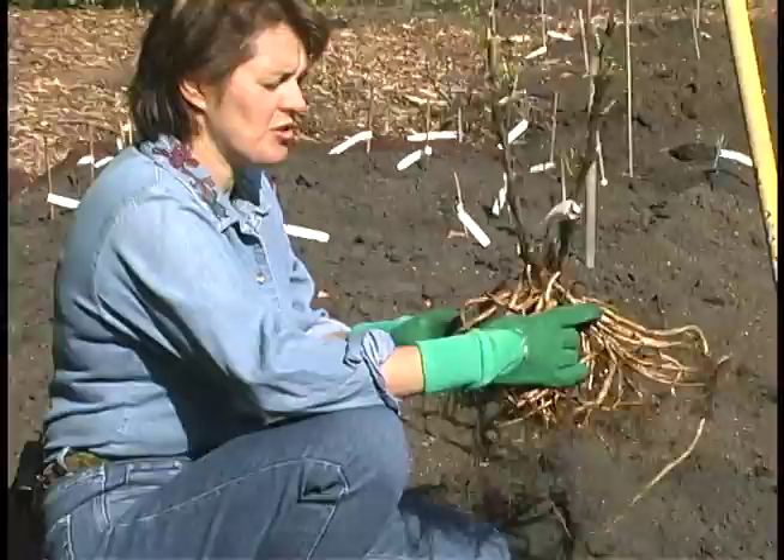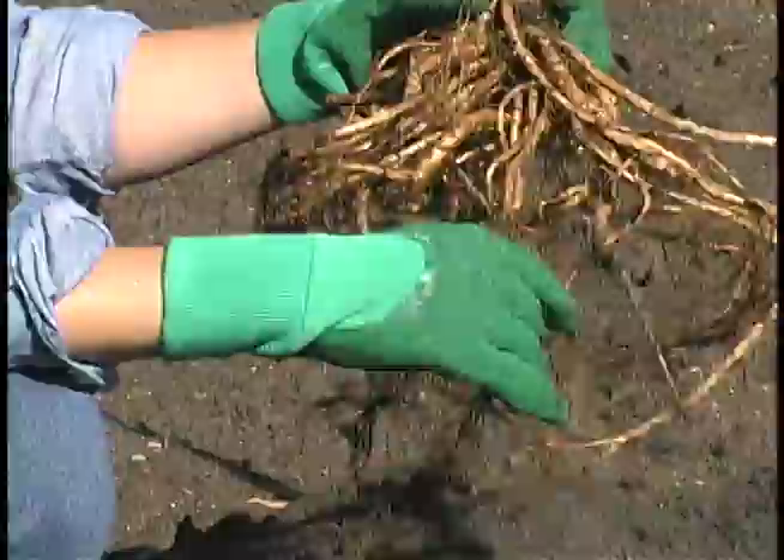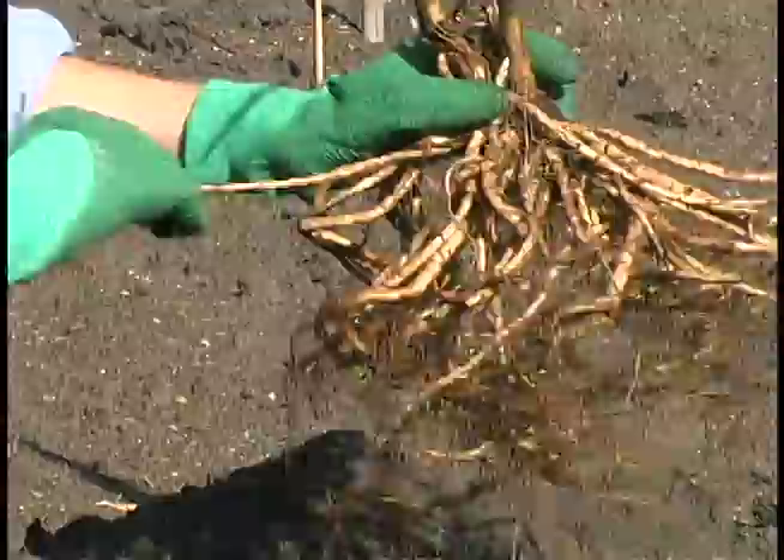Most tree peonies are sold in the fall as bare root plants and they'll come in the mail with a packing material of peat moss. Once you remove it from the packing material, you'll find a lot of dense roots which have to be spread to really get maximum benefit to the planting.